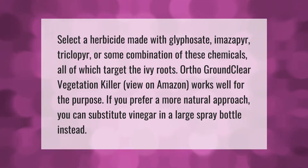Select a herbicide made with glyphosate, imazapyr, triclopyr, or some combination of these chemicals — all of which target the ivy roots. Ortho Ground Clear Vegetation Killer works well for this purpose. If you prefer a more natural approach, you can substitute vinegar in a large spray bottle instead.